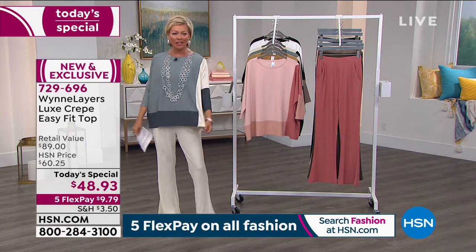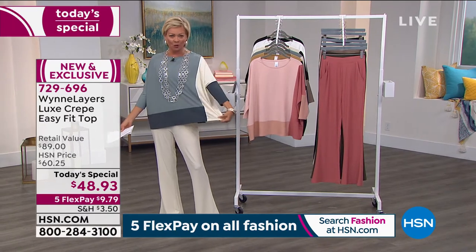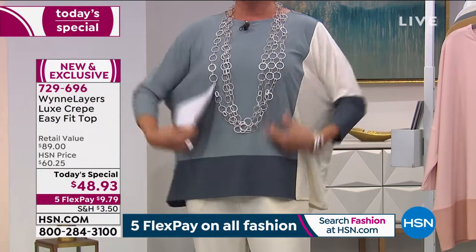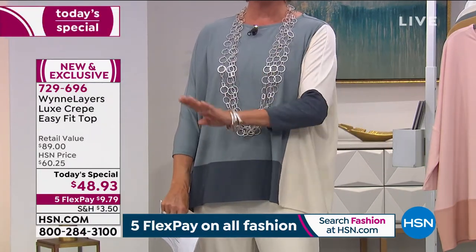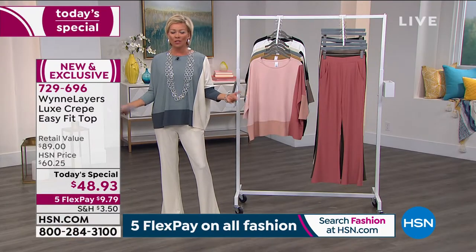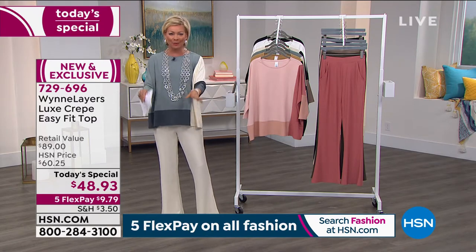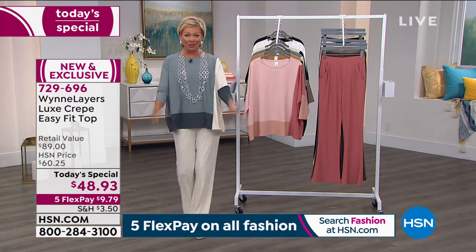Susanna's been talking about color blocking all night. It's so much fun — how fun is this sea mist? This is one of the six colors. We've got four prints and two solids. If you love your blues, take a look. And by the way, we have extra small through 4X. We have extended sizing here at HSN. There are retailers eliminating plus sizes, so come to us — extra small through 4X in our today's special.